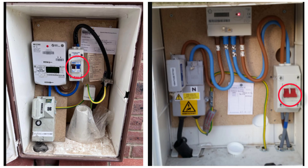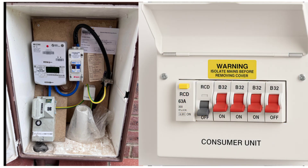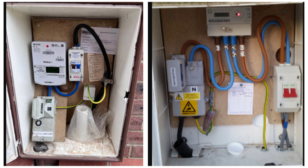The main switch controls the flow of electrical supply to the whole building. This main switch is always placed outside the building so that it can be easily accessible in case of emergency. Consumer units or distribution boards are usually installed inside the house, making it difficult to disconnect the main supply quickly, but a main switch outside makes it very easy to disconnect supply during an emergency.